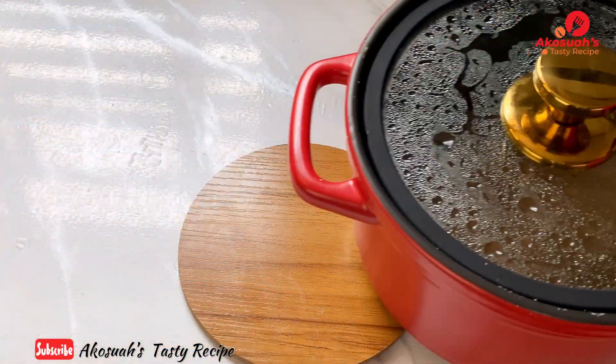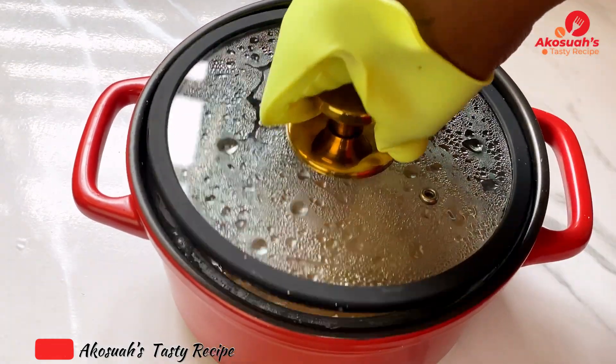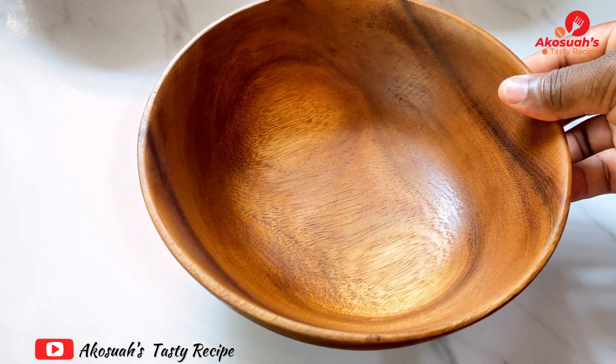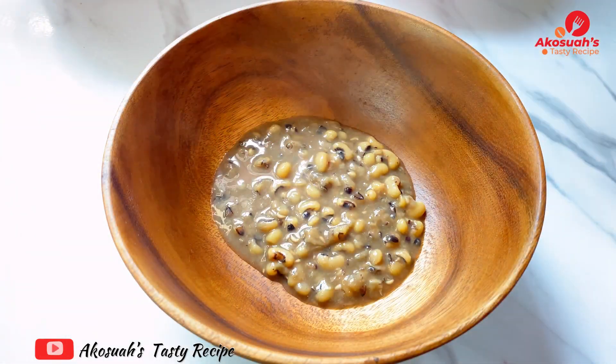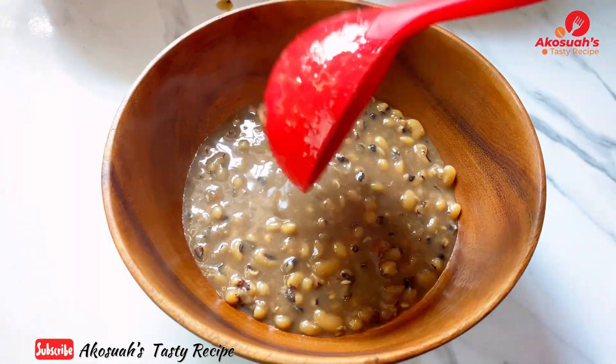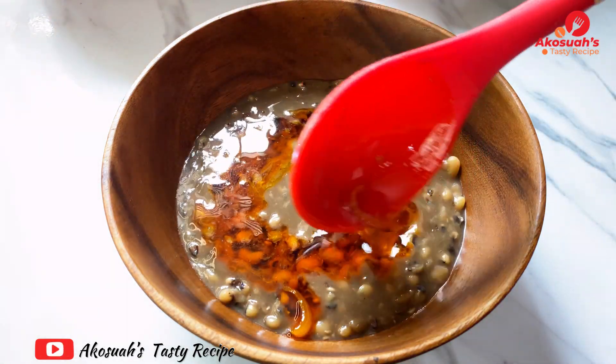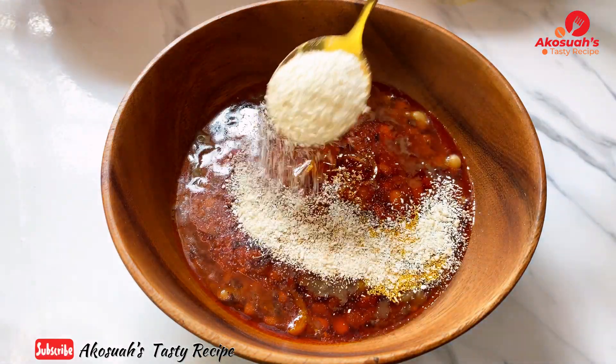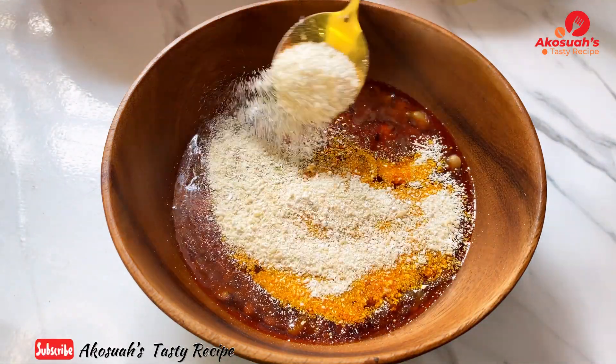When I was in school, the guys used to call this 'ajinkwa' because when you eat it you drink a lot of water and then you don't go hungry for the next four or five hours. This dish is very delicious and popular in Ghana, and it's mostly enjoyed by the boys — they really love gobe.